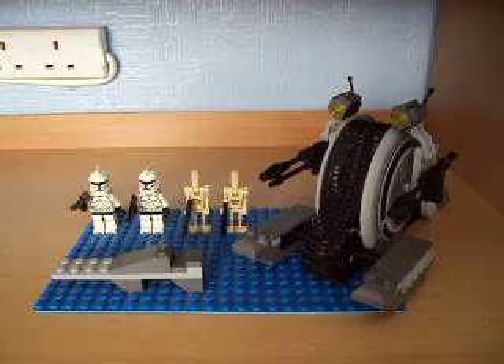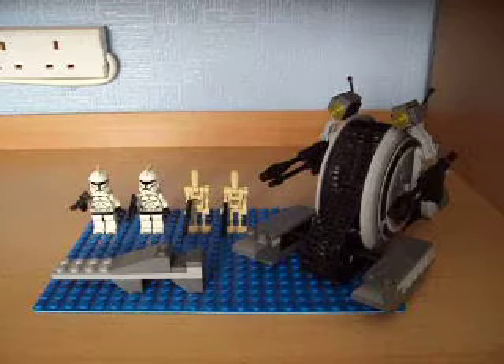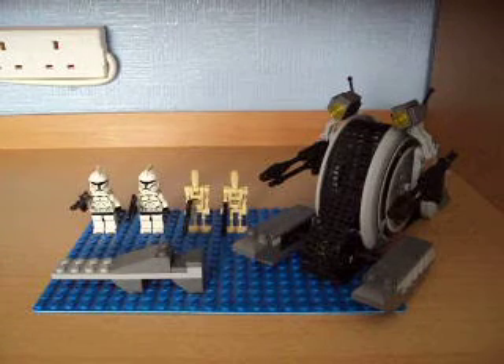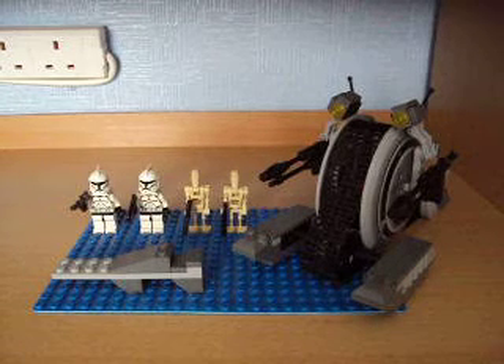Hey YouTube, this is MegaGeek1000 here. I'm going to do a review on the Corporate Alliance Tank Droid, ages 7-12, item 7748 and 216 pieces. On lego.com it's £21.49.